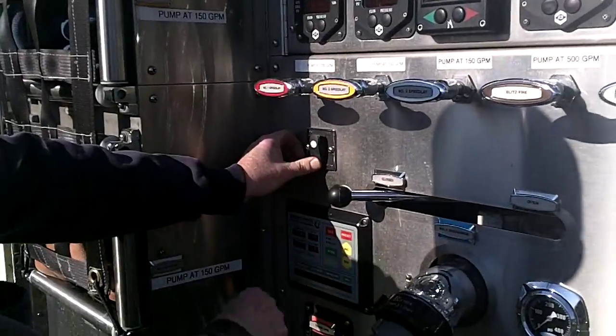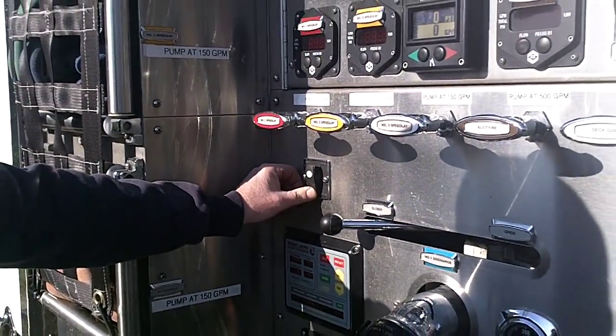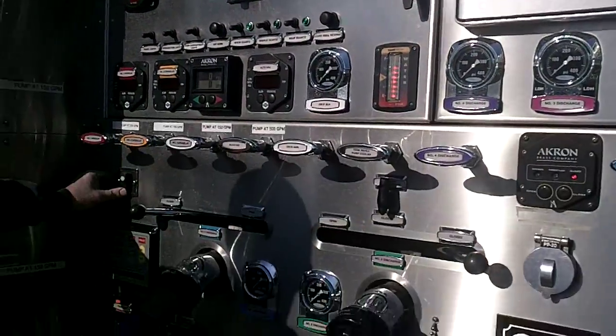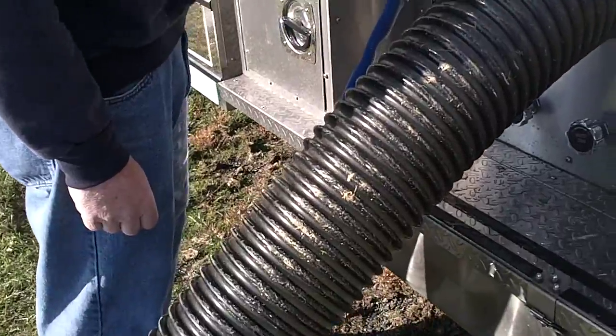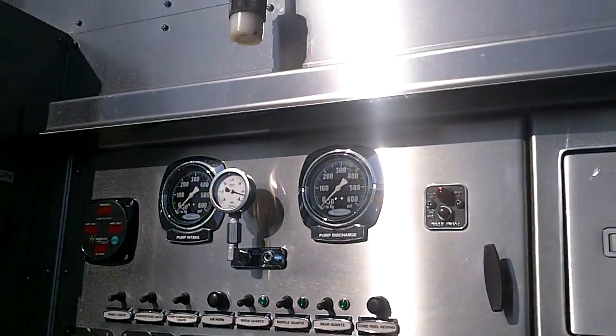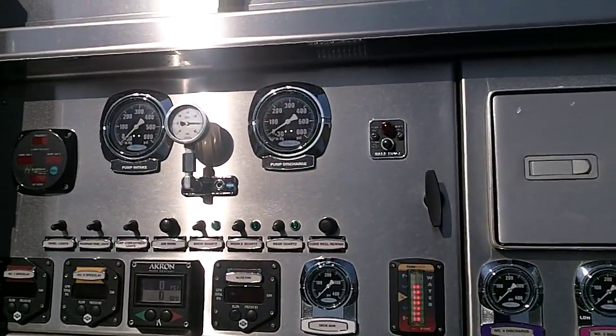Now he's going to push the air primer in the prime mode — the manual mode. We're waiting on discharge pressure, and water is coming up. There's the water right there coming in. We should build pressure very shortly on the discharge. There's the pressure.